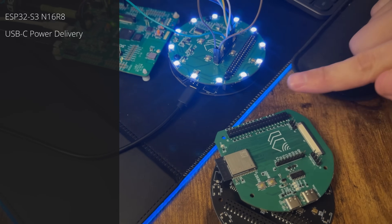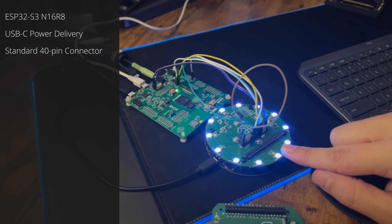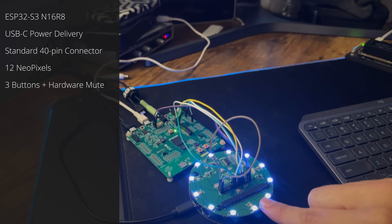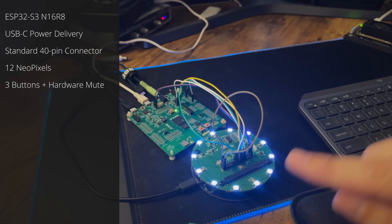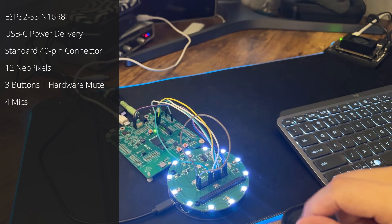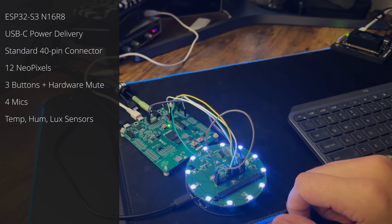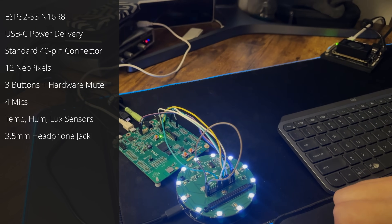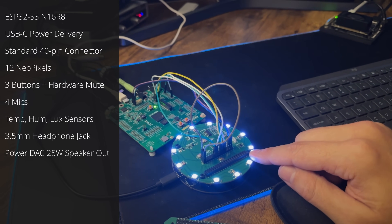The Satellite One consists of a core board down here, which contains an ESP32-S3, and it's all powered by USB-C power delivery. It's sandwiched together with a hat. On this hat you have your 12 LEDs, four hardware buttons — volume up, volume down, hardware mute, and an action button — though you could program these buttons to do anything you want. It also has four microphones, a temperature sensor, a humidity sensor, a light sensor, and we'll add more sensors in the future. There's a 3.5mm headphone jack to connect external amplified speakers, and a built-in speaker connection that'll push a 25-watt speaker.